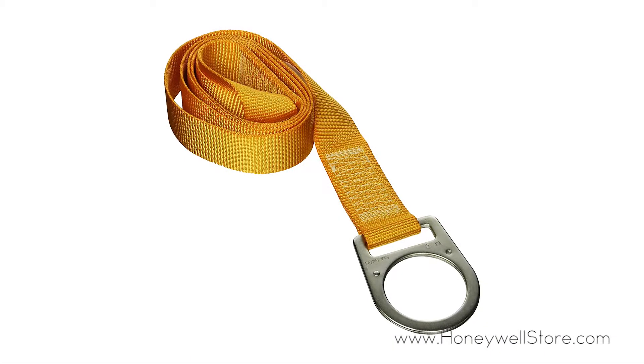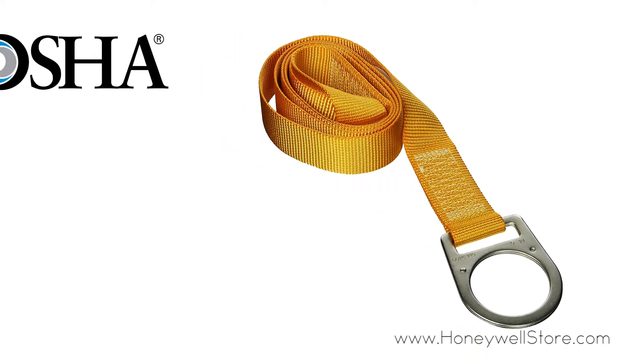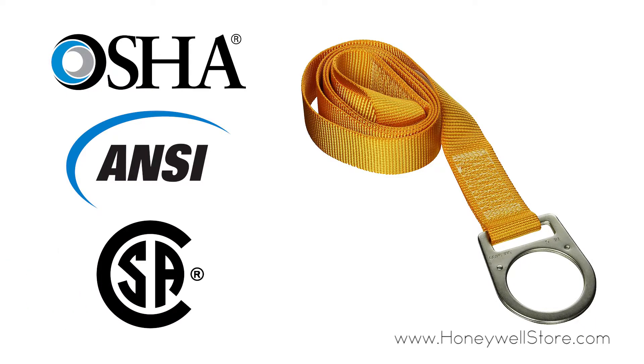This professional grade strap can support up to 310 pounds and is applicable to all OSHA, ANSI, and CSA standards.